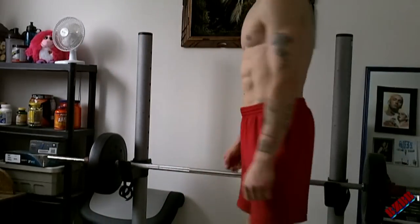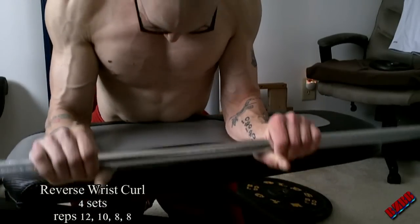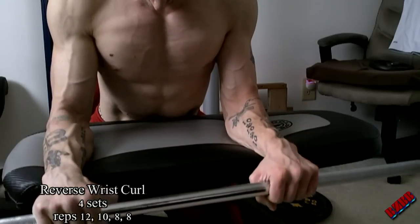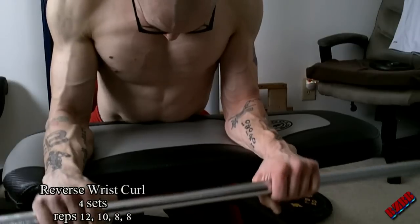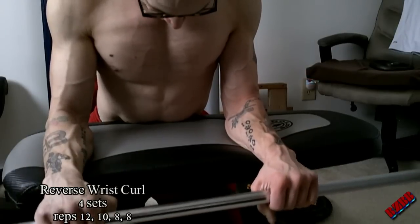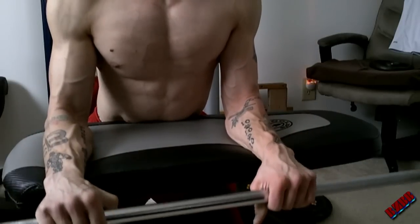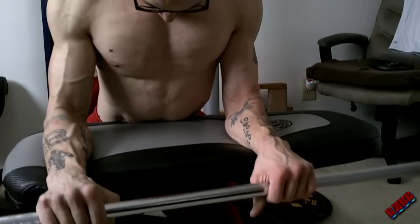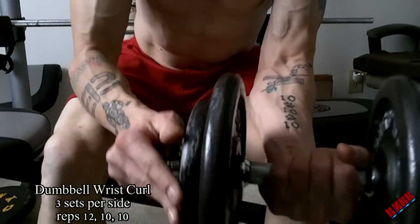The next exercise is going to be a reverse wrist curl. I used the barbell on this — you can use barbell or dumbbell, but for this one I used barbell. You'll see why coming up for the next exercise. You can see I've used my thumbs wrapped around, and that's just fine because this burns out your forearms like crazy. Believe me, the last couple sets, just eight reps, are going to burn your forearms.